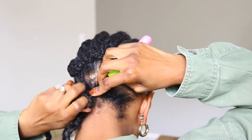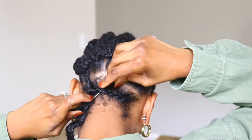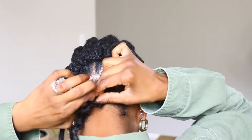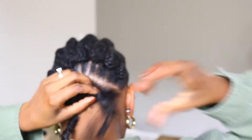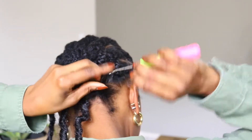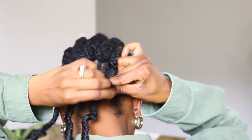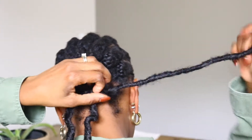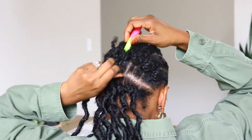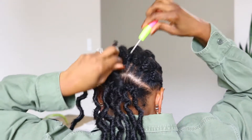I went ahead and began to crochet my hair, making sure I'm leaving 2 to 3 fingers width apart, especially because this hair is thick. When the hair is nice and thick, that means you'll be able to hide your braids very well so you can get away with less hair. I only used a total of 5 packs for my full head install.